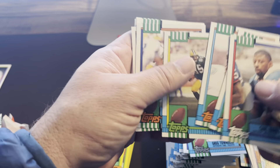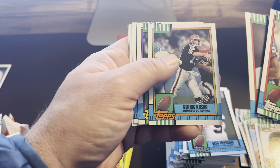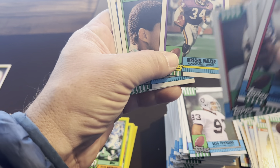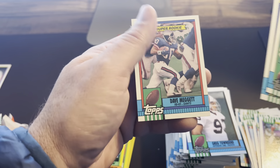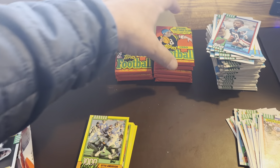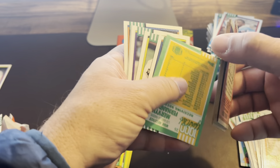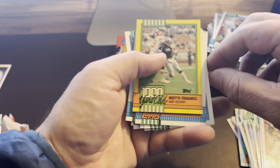Pet Terrell draft pick card. Bernie Kosar for the Browns. And there's a good one — Herschel Walker, that one's centered up pretty darn good. Marion Butts and then Dave Meggett Super Rookie. Looks like we've got about seven or eight more packs — please hit that like and subscribe button.